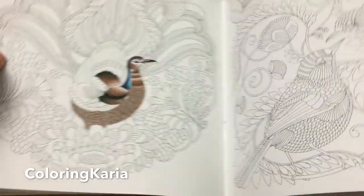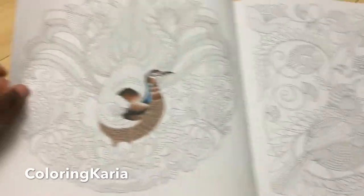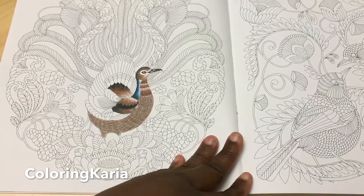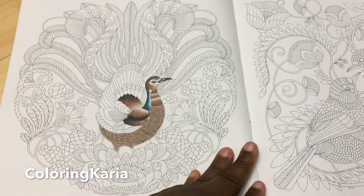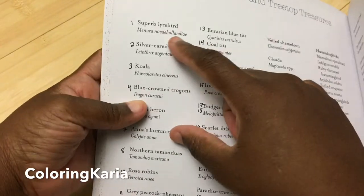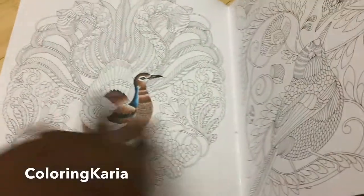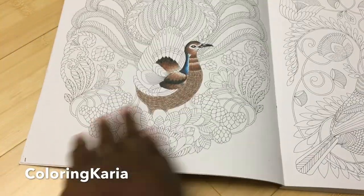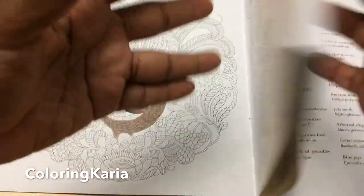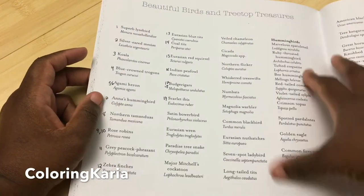I feel like I say this every time we look at a two-page spread book — how easy it is to do a two-page spread back-to-back and single-sided — and nobody ever listens to me. Anyway, this is the superb lyrebird. I looked it up and did it based on what the actual animal looks like, but obviously I took some artistic license. For most of them I'm going to try to do something close to what the animal looks like, unless I decide to go totally nuts.